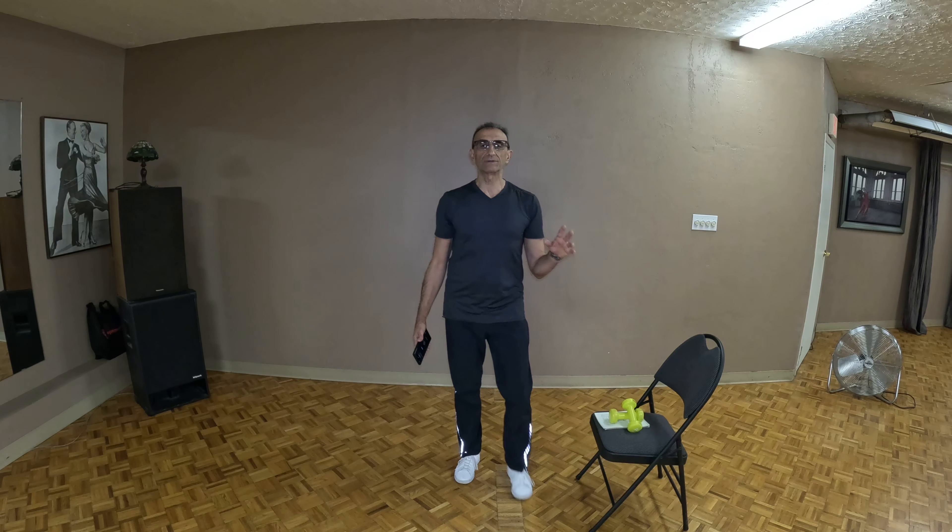Hey, welcome everyone to another edition of my online workout series. This is a strength training program. If this is your first time here, please check with the doctor before you start any exercise program. We start each exercise program with pretty much the same warm-up. I refer to it as our dinner bell. So let's get going and let's get our warm-up in place, everybody.